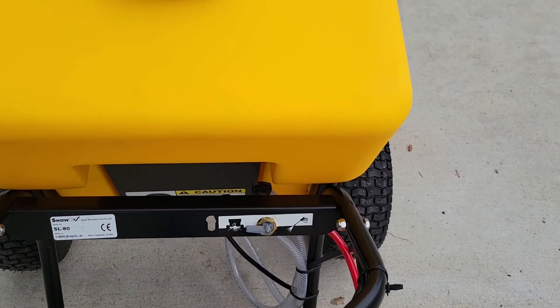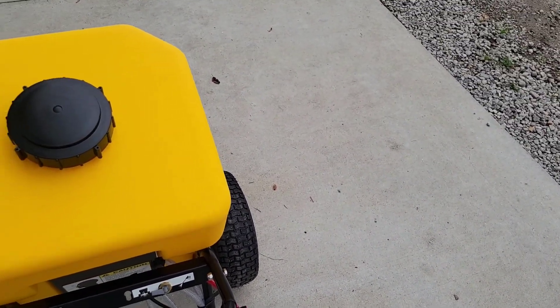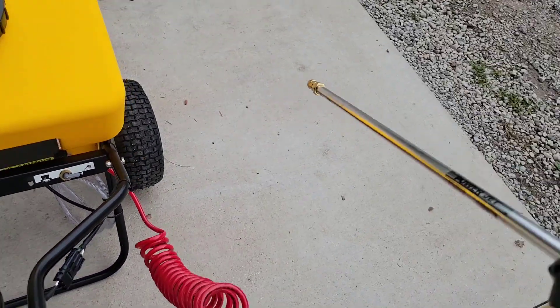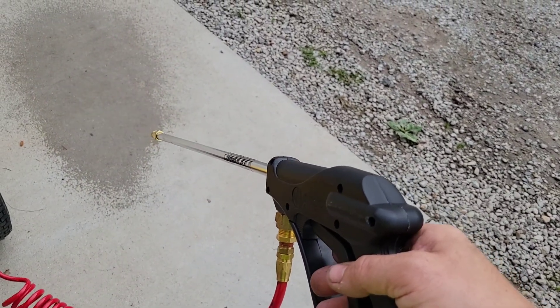The cool thing is it's pressure sensitive. So if you're not pulling the trigger on the wand, it's not spraying and the pump shuts off. Let me show you. You flip the switch here to on, the pump cycles, and you just squeeze the trigger — it sprays, then stops. So the pump only runs as needed.